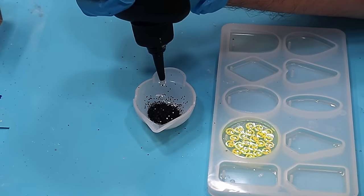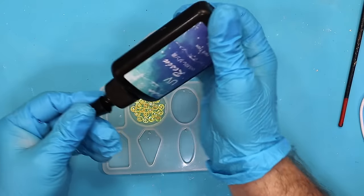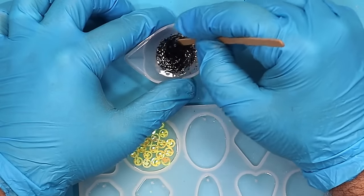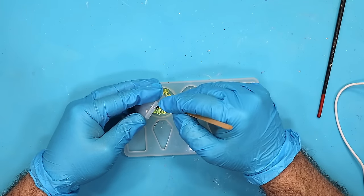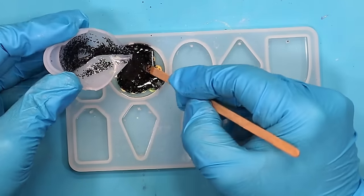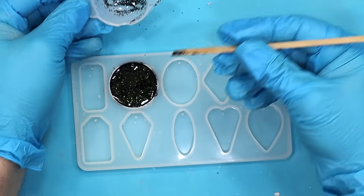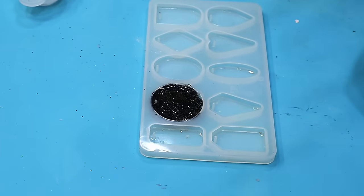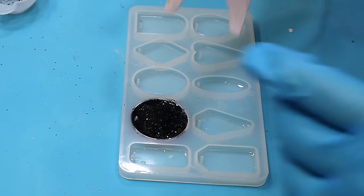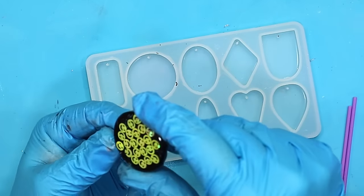Once that first layer is cured, you can put a backing on it. I'm going to do this with some black glitter — I've put the black glitter into a little jug, squeezed some classic UV resin out, mixed it around, then poured that over the top of what's already cured, making sure to get around the little loop as well, covering the whole base. Pop any bubbles that come up, then cure that up.